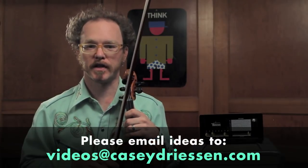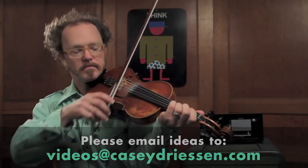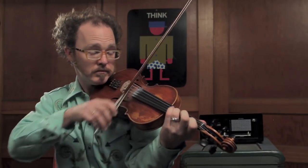Please send me any suggestions you might have for future lesson topics. Thanks for watching. See you next time. Bye.